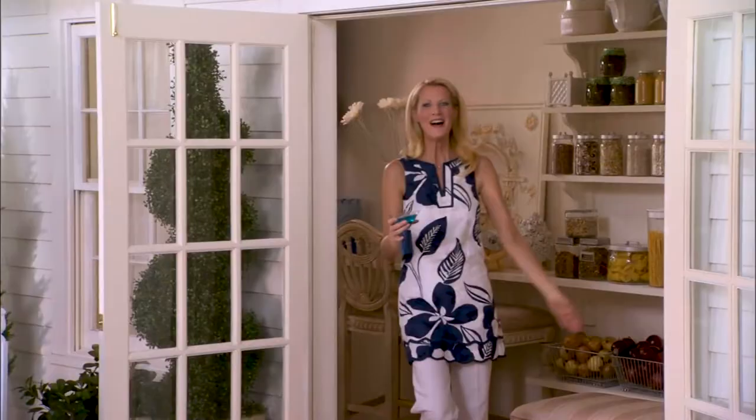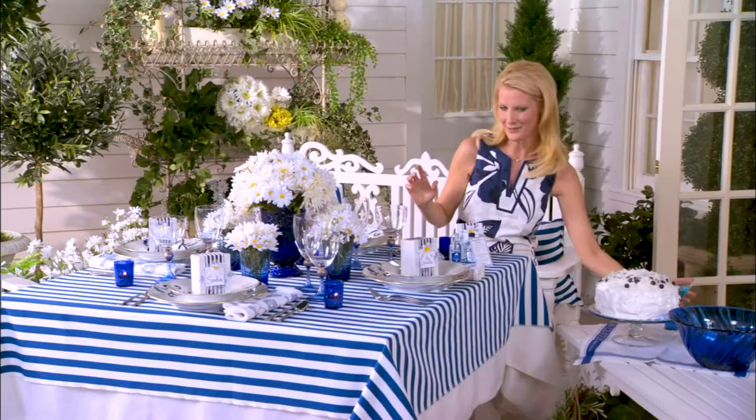Welcome! Summer's here, and the eatin' is good. Isn't this a great tablescape? It's beautiful, it's bright, and it's very summery. I just want to show you what I've done here: a white tablecloth, and this is just a remnant fabric from the fabric store over the top — just blue and white stripes. Really inexpensive, super easy.